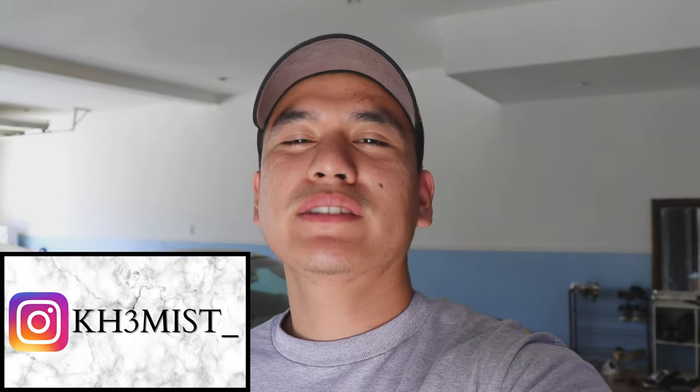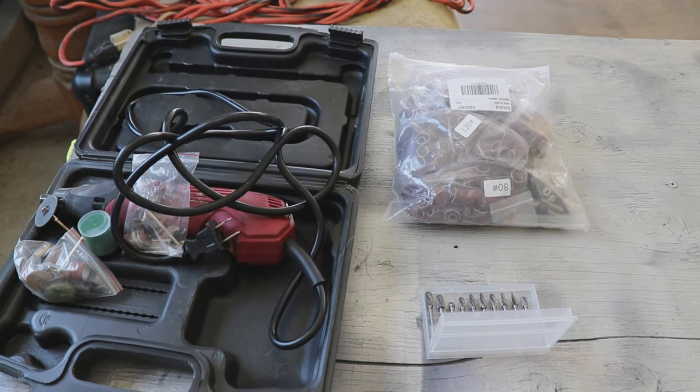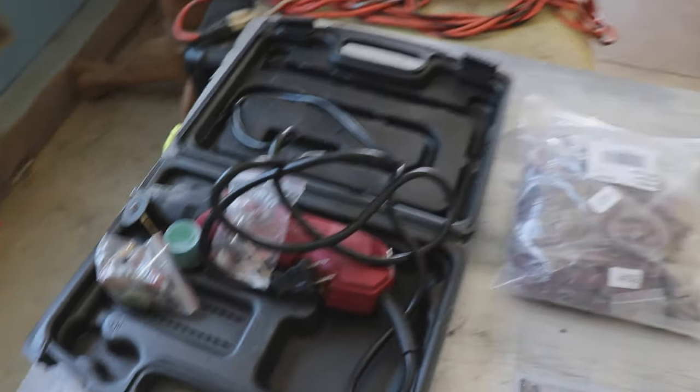Hi guys, welcome back to my channel. I hope you're having a wonderful day. Today I'm going to show you how to get free horsepower from pretty much any car on the road by porting your throttle body. Before we get started, let me show you the equipment I'll be using.